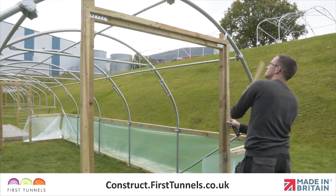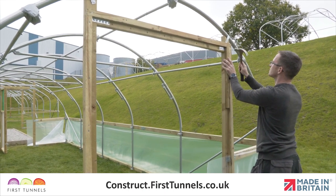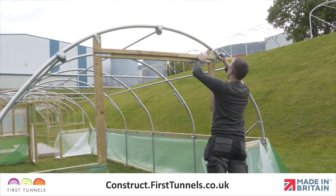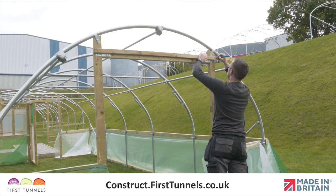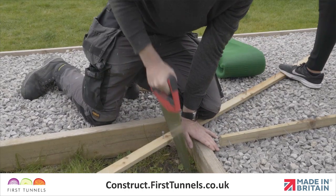First, we will fit the rebate batten around the doorframe. It is fitted on the outer edge of the frame. Start by positioning a batten horizontally across the doorframe lintel. Make one end flush with the outer edge of the doorframe post and make a mark on the batten where it meets the outside edge of the opposite doorframe post. Cut the piece to size.